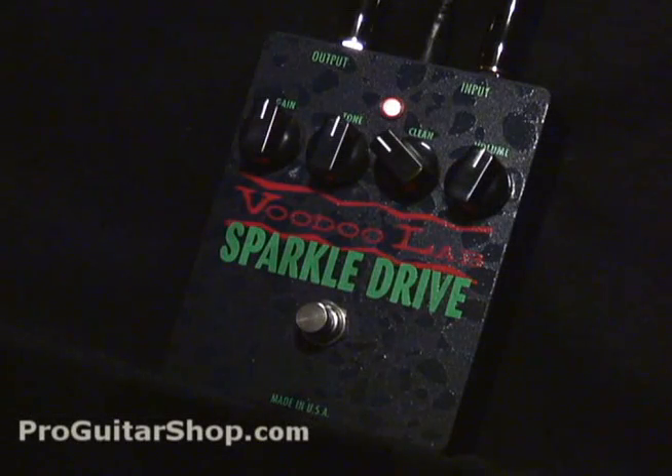Here's my favorite setting — it's leaning more towards the overdriven channel, but I've got a pretty modest setting on overdrive. That's the VoodooLab Sparkle Drive. Check it out at ProGuitarShop.com.